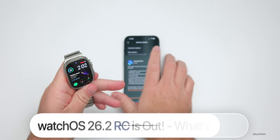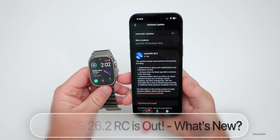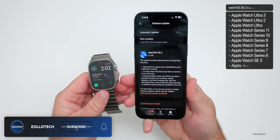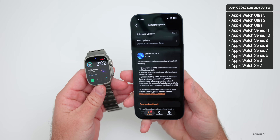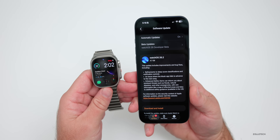Hi everyone, Aaron here for Zollotech. Yesterday Apple released WatchOS 26.2 RC, or Release Candidate. The Release Candidate is the final version released to developers and public beta testers before it releases to the public. This came in at 4.7 gigabytes on my Apple Watch Ultra 3.